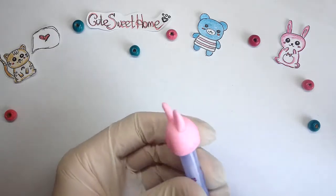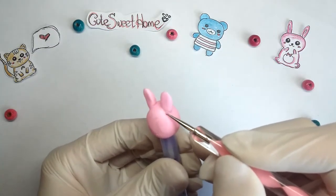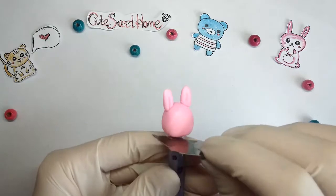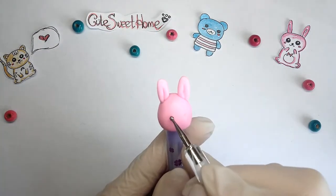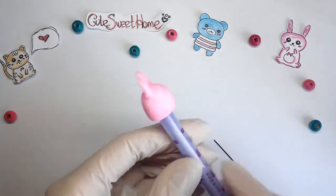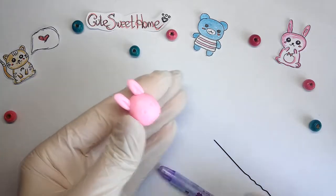I fastened the ears to the head. There will be eyes and a mouth. Neatly remove it from the pen.